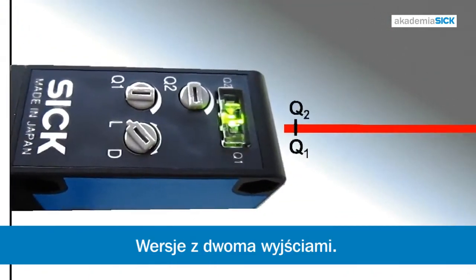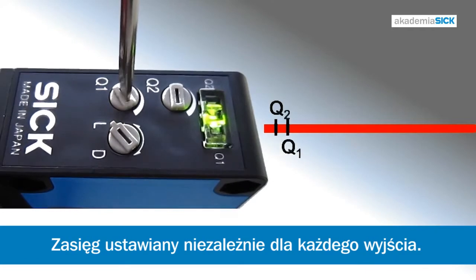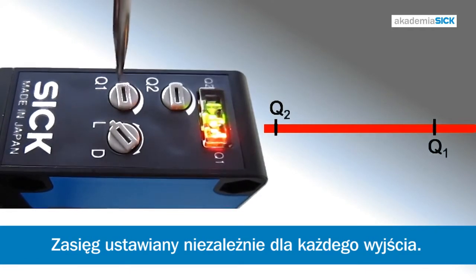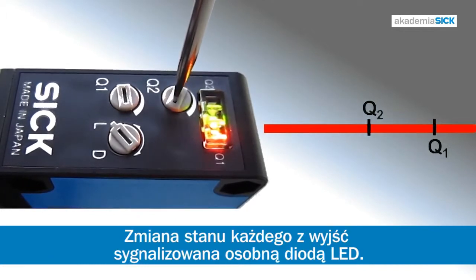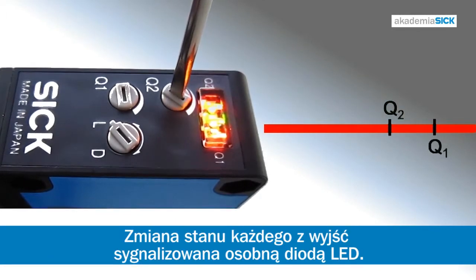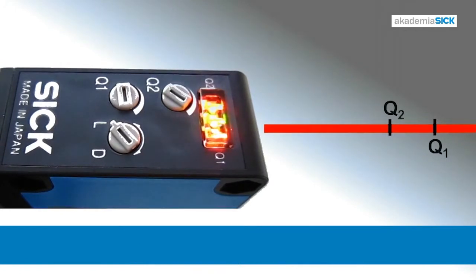Another version has two independent potentiometers and two LEDs. This means that we can independently set two sensing ranges, as well as display their status via the LEDs. We've effectively squeezed two sensors into a single W280 Long Range, reducing cost.